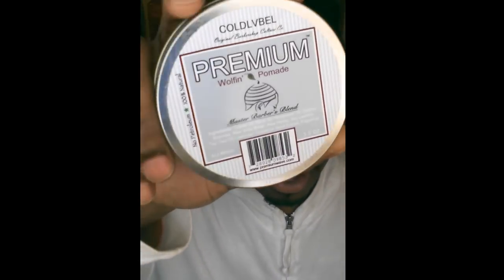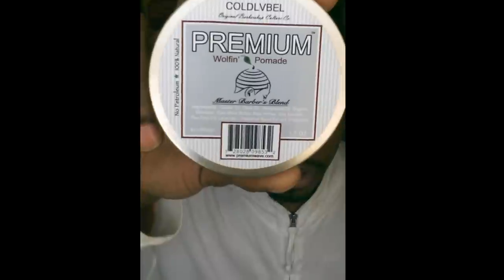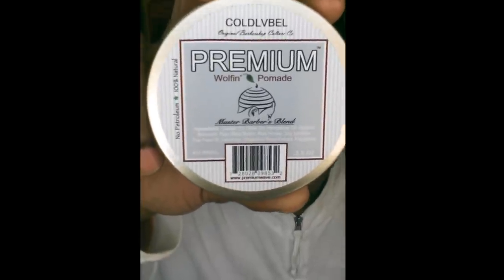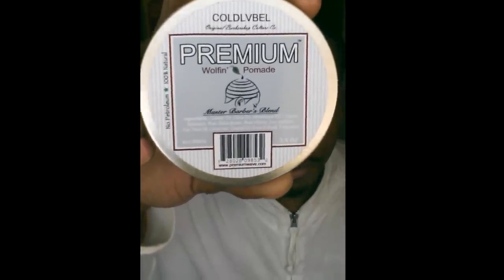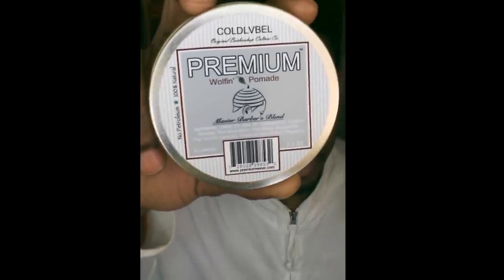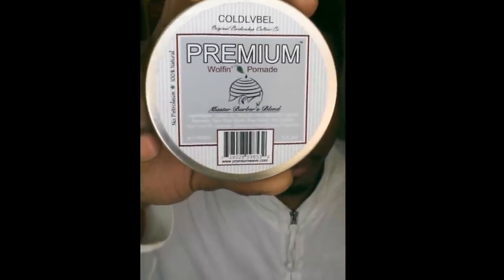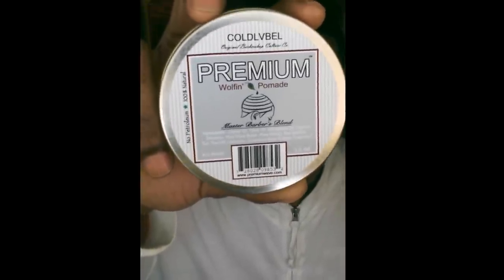It's a pretty good all-natural product. Smells good. Very lightweight. No build-up that I've experienced so far from using the product, and I've been using it about a month or a little bit more. I use the product possibly only once a week.